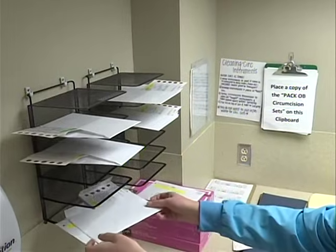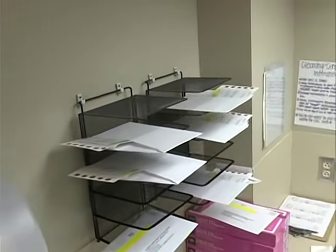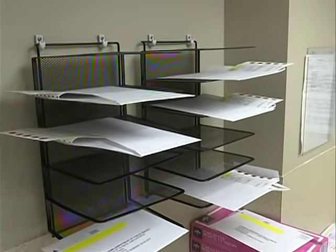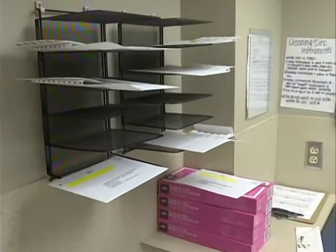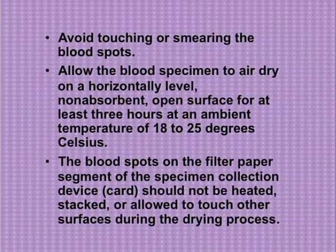Allow the blood specimen to air dry on a horizontally level, non-absorbent, open surface for at least three hours, at an ambient temperature of 18 to 25 degrees Celsius. High humidity may cause longer drying times. Do not place cards in front of air vents or other sources of moving air. Keep the protective flap open and away from the specimen during drying. Keep the specimen away from direct sunlight. The blood spots should not be heated, stacked, or allowed to touch other surfaces during the drying process.